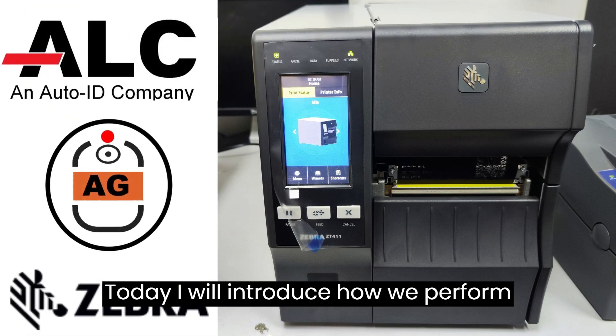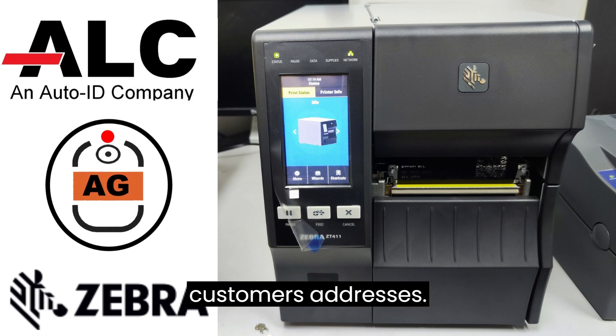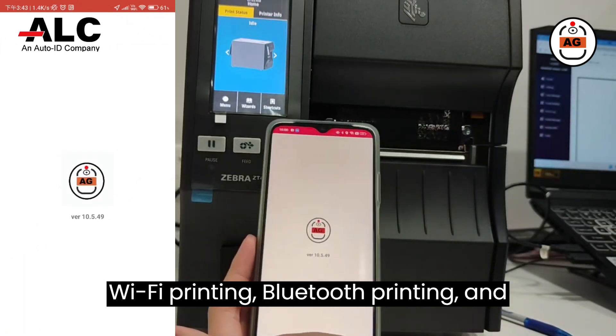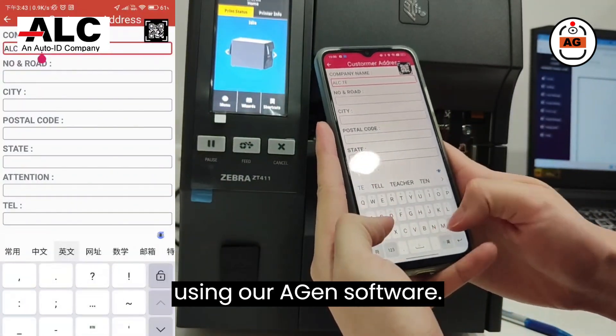Today, I will introduce how we perform label printing using the Zebra ZT411 printer and our Agen software for our customers' addresses. With the Agen software, we can accomplish Wi-Fi printing, Bluetooth printing, and stock taking. In this video, I will demonstrate the Wi-Fi printing process using our Agen software.